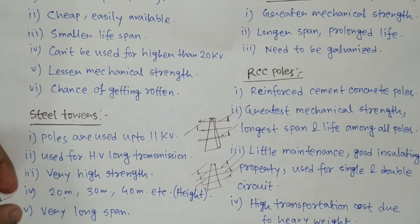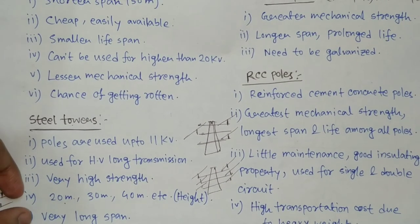So those are the advantages and features of steel towers. I hope you have enjoyed this video. If you have understood it, please like, share, subscribe, and comment. Thank you.